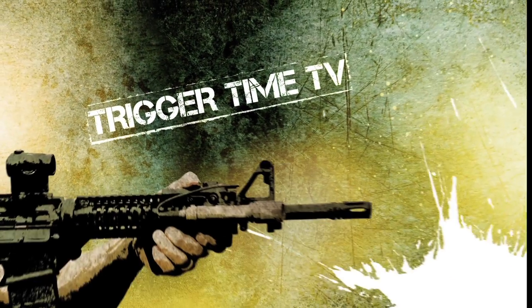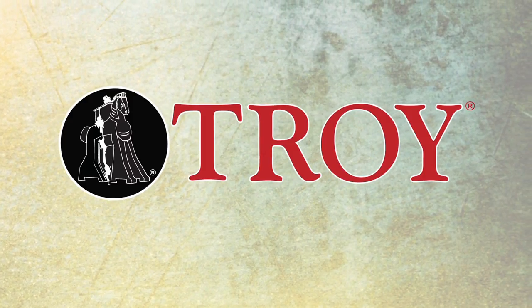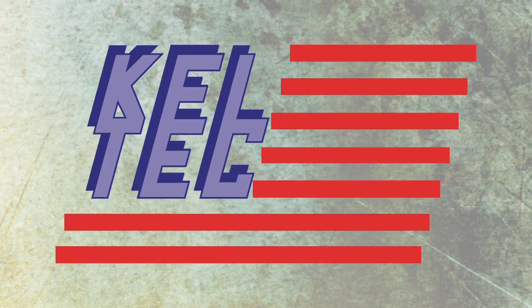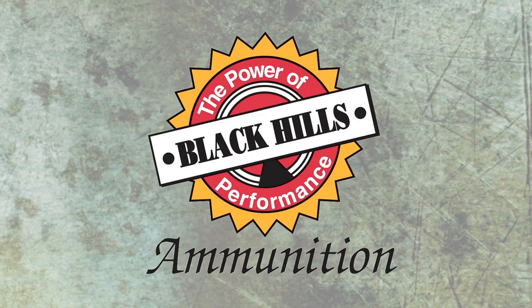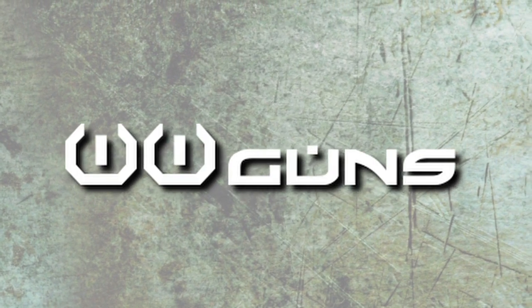Trigger Time TV is brought to you by Raven Concealment System, Troy Industry, Troy Defense, Seekins Precision, Ares Gear, Dark Angel, MGM, Taxi, Kel-Tec, Arbro, Pro Ears, Yeti, Midland, Wiley X, EOTEP, Black Hill, Bushnell, Trijicon, Dawson Precision, WW Guns, and Up Armored Knives.